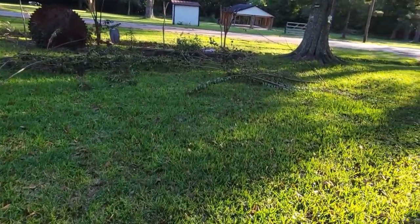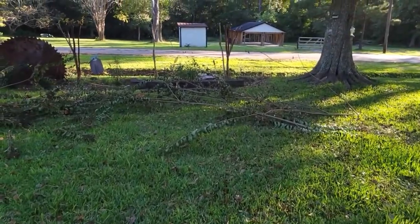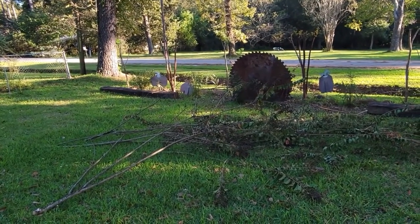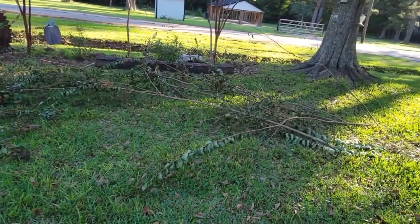I have what looks like a war went on in my front yard with the crepe myrtles. I cut them all back to try to get control of the bark scale. And now I need to burn all of this that's laying in my yard, which will be done this week.